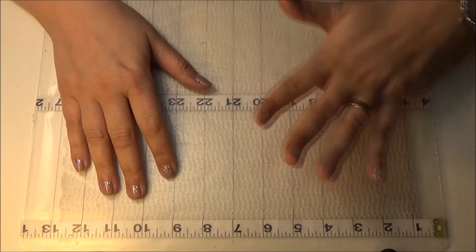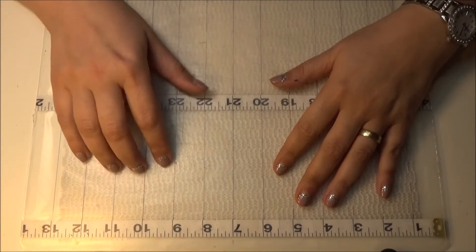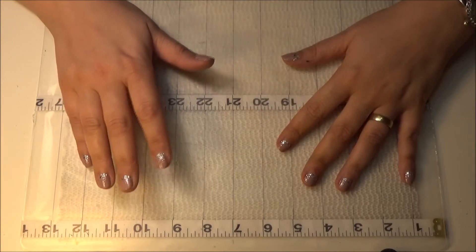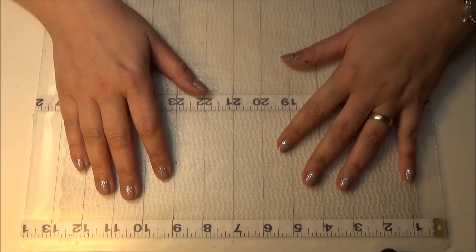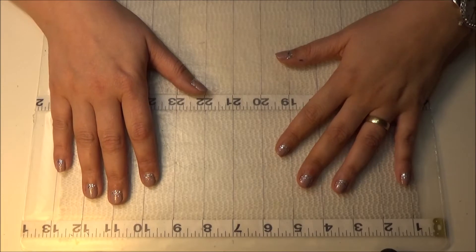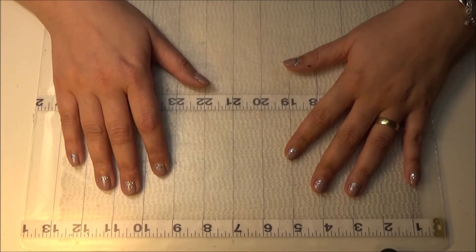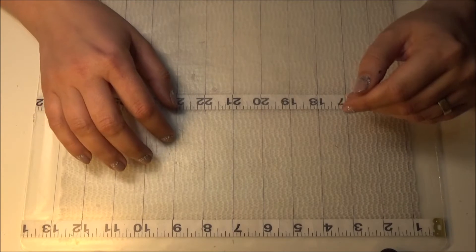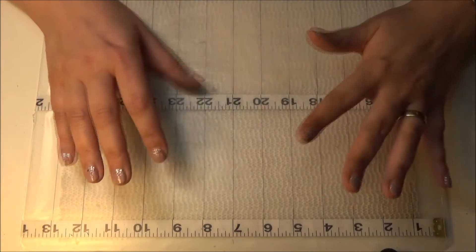Hi YouTube! Today I'm so excited because I signed up for an event on pocketletterpals.com called I Spy, and the letter for February is an O. So what is better than to make a pocket letter with owls? I'm excited because I like owls and I wanted to make an owl pocket letter for a while but just never came around to it.